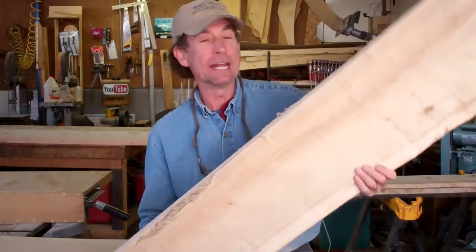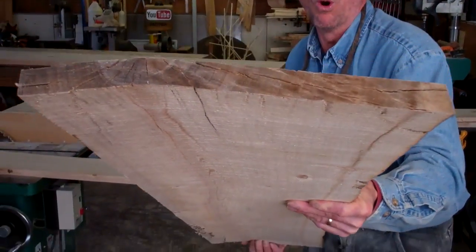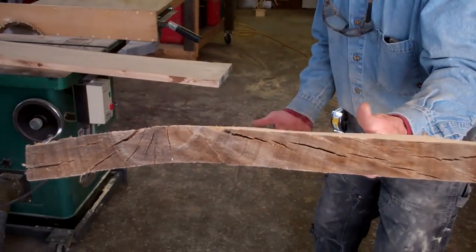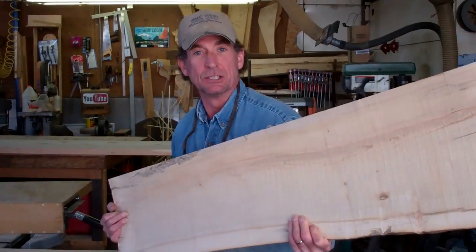So we rough cut that log a while back and let it cure naturally out in the yard. You can see here that it's gotten a bad twist and warp in it. So what we're going to do now, as we start to rough cut our slats, let's cut them bigger than we need so we've got room to plane them down.